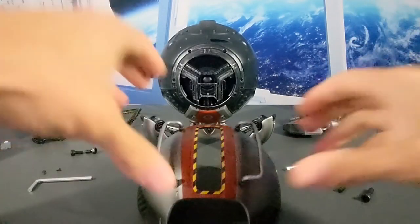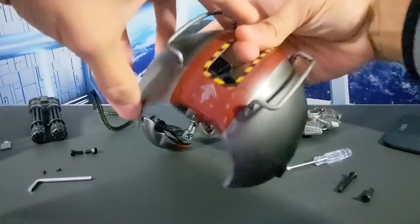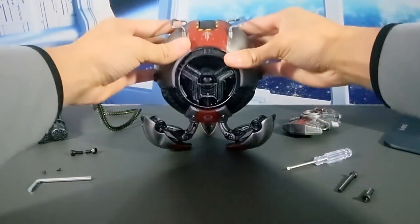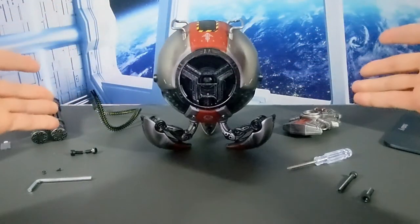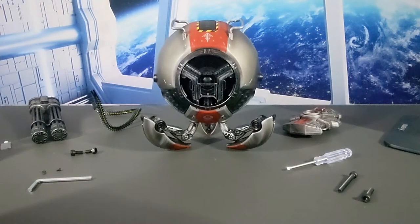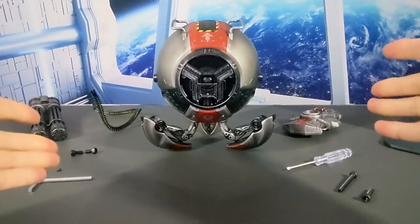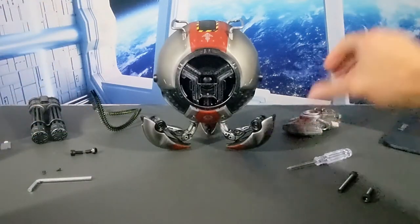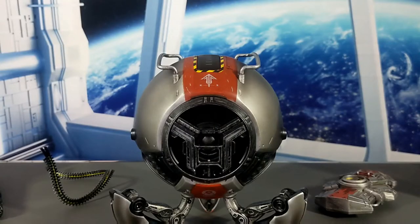Now that the handles are installed on the upper shell, we can place it on top of the Shark 14. As previously noted, Allen head screws were holding that top shell — we're going to leave them out, because those holes will be used to install the gun and the shield. Next, we'll turn the Shark 14 around to access the back and install the bullet box.